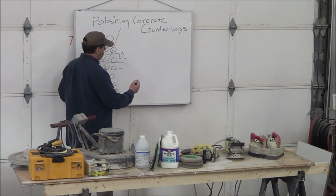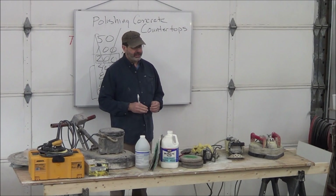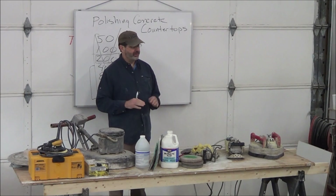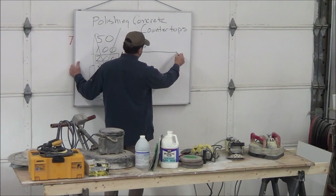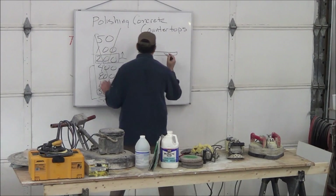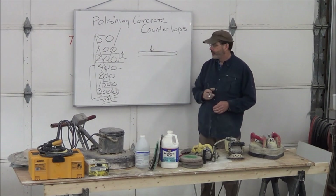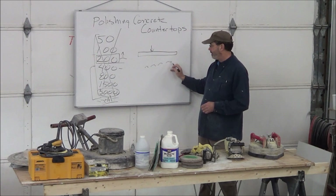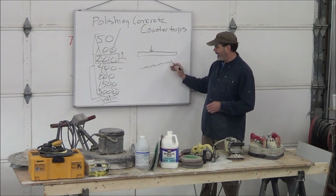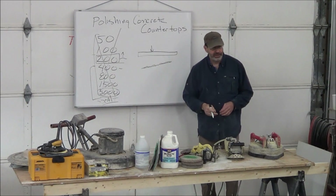All we want to do is take the surface film off, make it look somewhat uniform, and seal it. Now the sealers have nanoparticles, which means they can penetrate almost anything and have a slight surface film. If we tried to hand sand the concrete surface, it would take tremendous effort to make it look uniform. But if we break the surface open with acid, it leaves the sand grains just a little bit proud, and then hand sanding gets the whole finish uniform — just a couple of minutes and you're done.